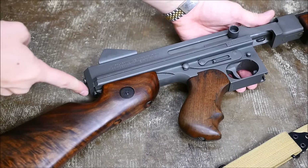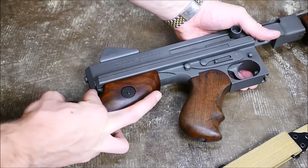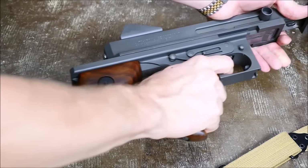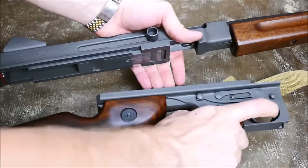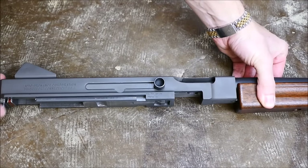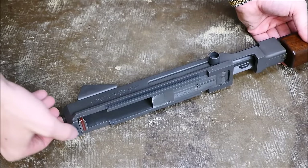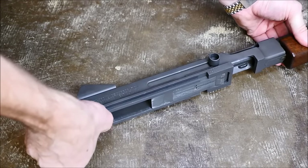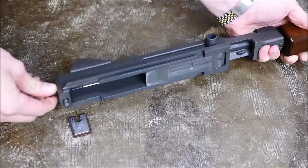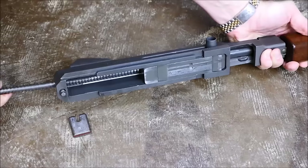To field strip it, you want to separate the upper and lower halves by pressing this little button here. Once you press that, slide the upper receiver a little bit forward, and then pull the trigger — that will release the tension on the bolt and separate the two halves. So once you have your upper receiver detached from the lower, press the button located on the back here so you can put some pressure on the recoil spring guide rod and remove the buffer. The buffer retains the guide rod, so let the spring and the guide rod come off the rear. You want to be careful so that doesn't shoot across the room.